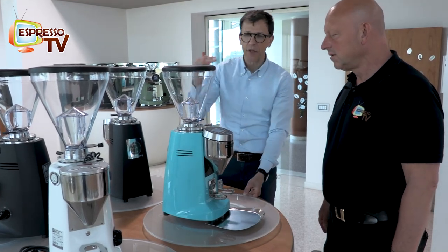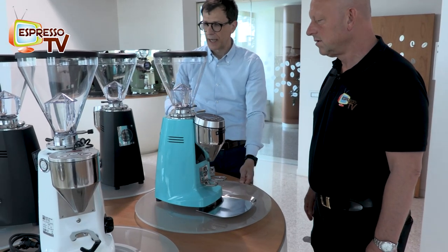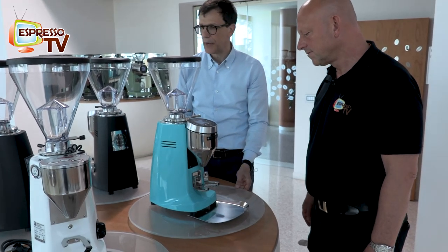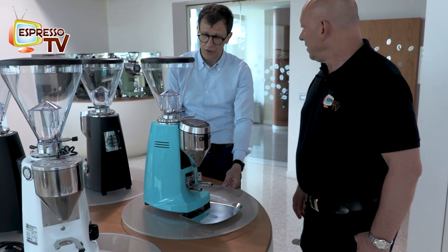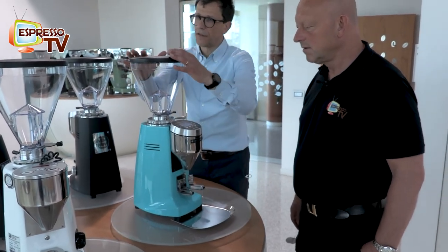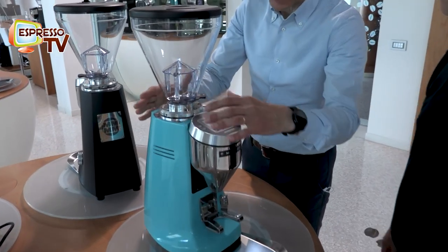So it was time. There were improvements every year - we improved the product without making too much advertising. But the Super Jolly was designed 50 years ago. This is the new Super Jolly V Pro, which is an all-new grinder, starting from the hopper - the material, the system. We're going to see how easy it is to clean it, the control panel, like the last new master generation of grinders.